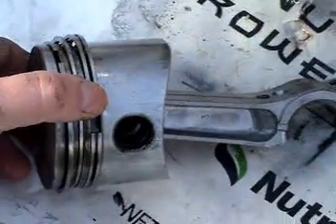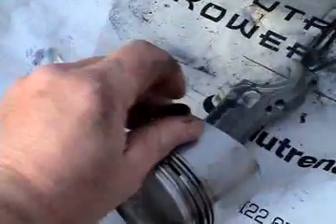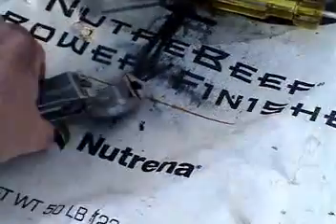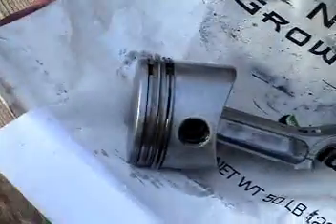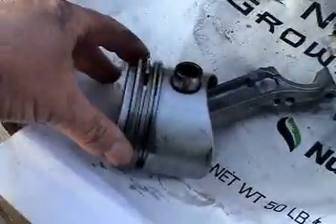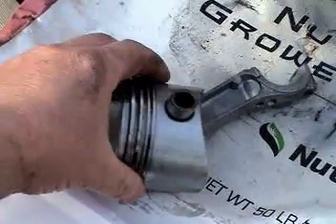I have a new piston that comes with new clips and a new link pin. You definitely want the new link pin because the old one will have uneven wear due to the motion of the piston. You'll want to use a new piston. As far as I know it's okay to use the old piston connecting rod. So I need to keep the piston rod and discard the piston, the rings, and the retaining link pin.